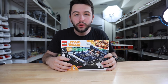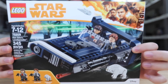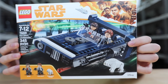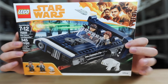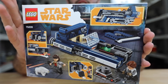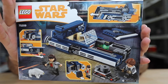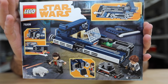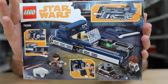Hey guys, it's me David, and welcome back to another LEGO Star Wars review. This time we have the Han Solo Landspeeder, based off the new Solo movie. We've got three minifigures, 345 pieces, and it's number 75209. Here's the back of the box. Honestly, this set looks fantastic. I can't wait to build this — we see it from the trailers of the movie. So let's go ahead and jump into this review right now.